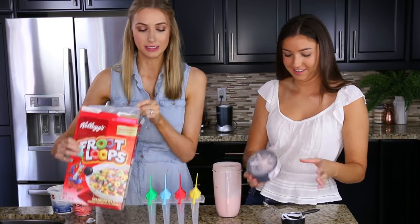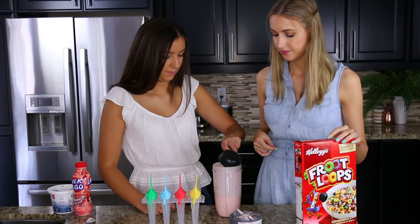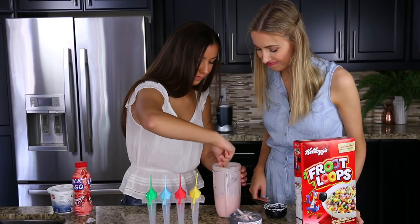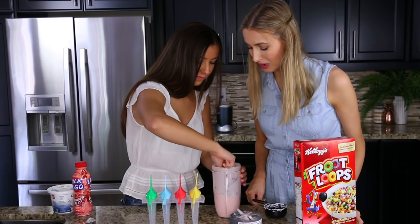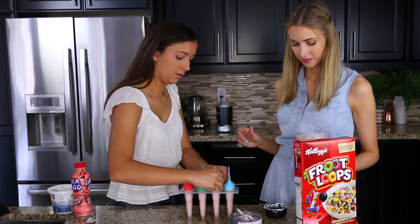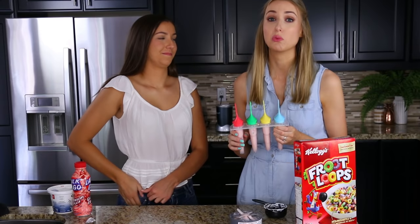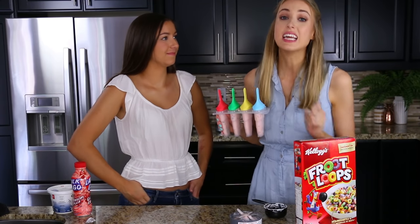That smells like a lot of chemicals — fruity chemicals! I chose this because I like the color pink, and strawberry and banana is just such a classic combo. Greek yogurt has a lot of protein, so this will help keep you fuller for longer. Now we're going to carefully pour this into the molds. These are going to go in the freezer for eight hours. We'll see how this goes — stay tuned!